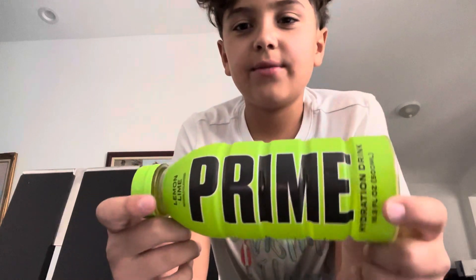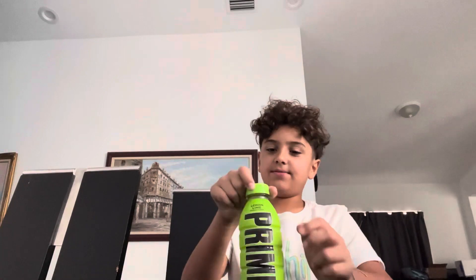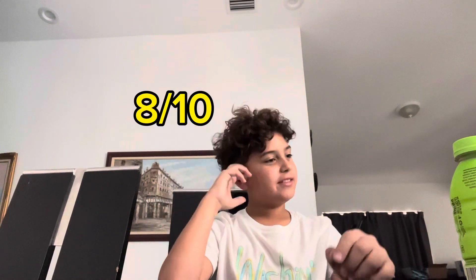Up next, we got lemon lime. Yep, lemon lime. Let's taste it. It's kind of like a lemon — yeah, it's like a lemon lime, but very sweet. I'm going to give it an 8 out of 10.